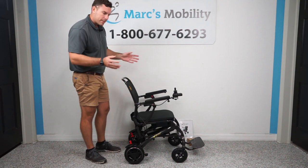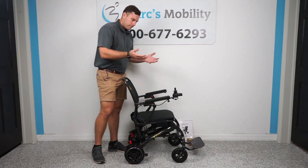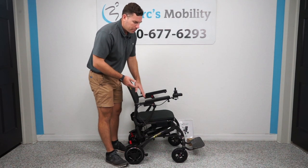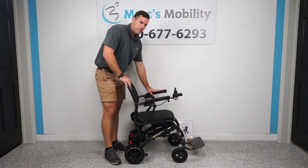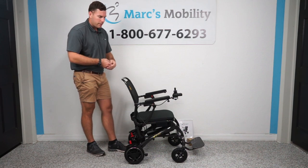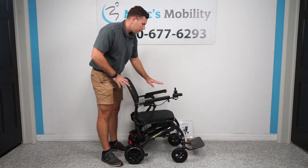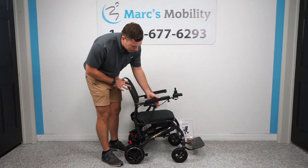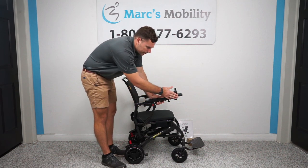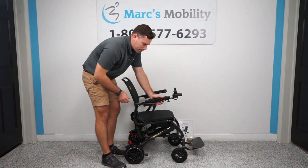What makes this unit great, besides the fact that it's approved for all trains, planes, and cruises, and folds up at 38 pounds, is that it's going to fit in the back of any Uber vehicle — anywhere you want to go travel. It folds up so small that you're going to be able to fit it in anywhere. The joystick is removable and you can put it on the left or right hand side. When traveling, you can take the joystick off, since it's one of your main electronic components that you won't have to worry about getting damaged when you fly.